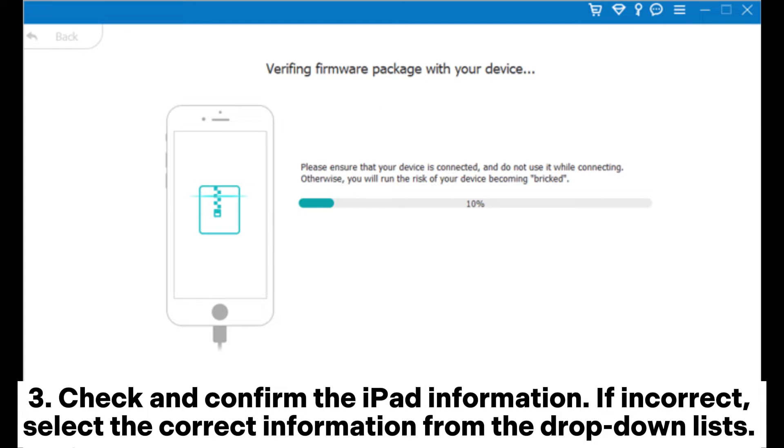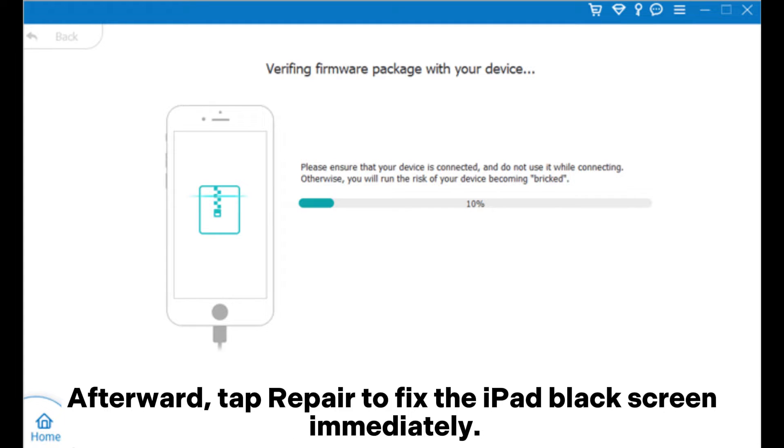Check and confirm the iPad information. If incorrect, select the correct information from the drop-down lists. Afterward, tap Repair to fix the iPad black screen immediately.